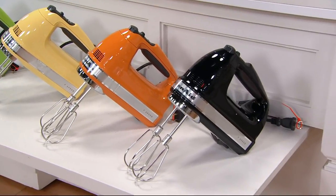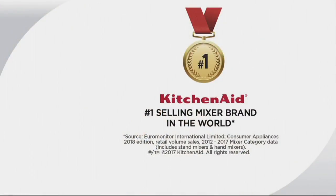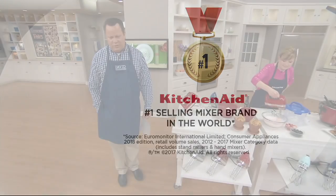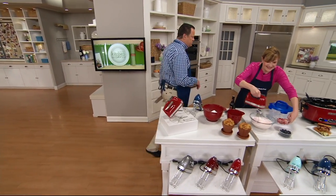Finally, we have it in black. This is four easy payments of $15. We should know that KitchenAid is now the number one selling mixer brand in the world, according to Euromonitor International Limited, Consumer Appliances 2018 Edition — retail volume sales for 2012 through 2017. That's how they won that designation. It is extraordinary.